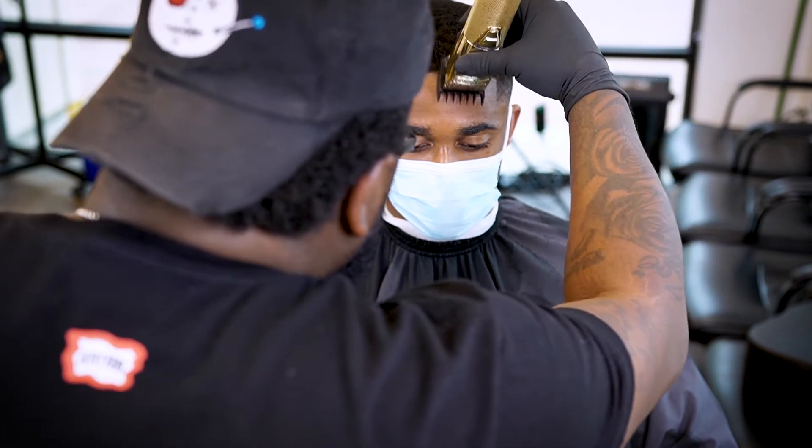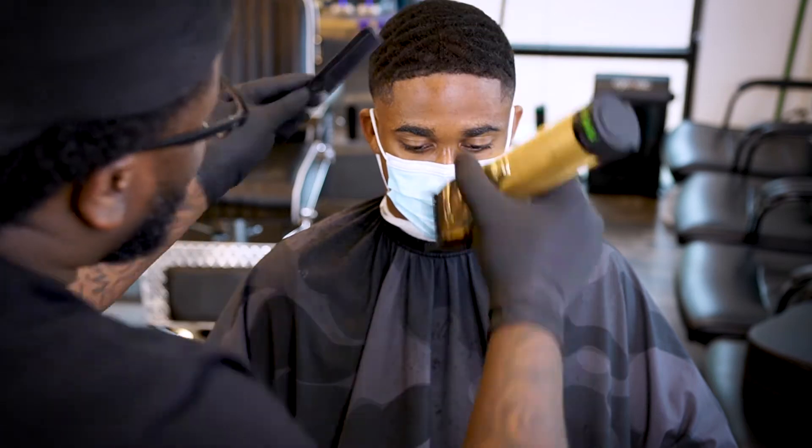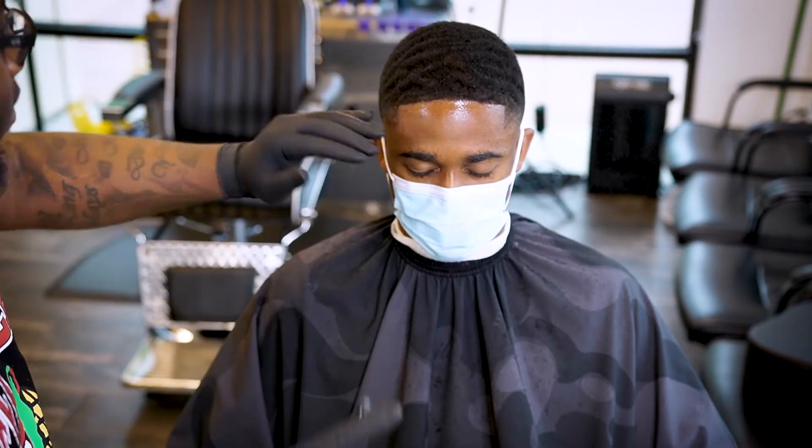Again, I'm gonna take that one and a half guard and just tap the front of the edge up, just to make sure that the bangs do not pop up once he puts his durag on.